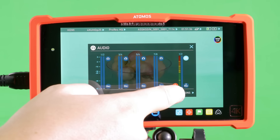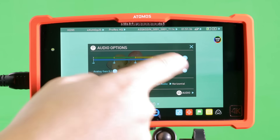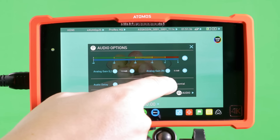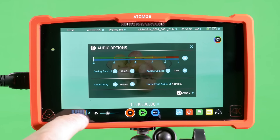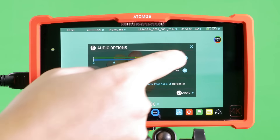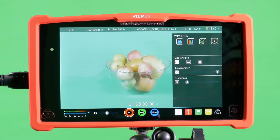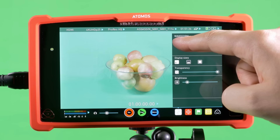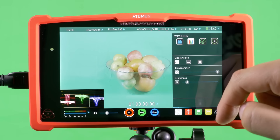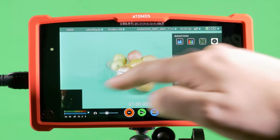The audio options menu gives you access to controls for the analog gain on the left and right analog input channels with up to 12 decibels of boost, the audio delay function in frames, and you're also able to select your audio monitoring to all eight channels vertically or just your analog input channels horizontally. Moving on to the waveform and monitor assist functions: first up we have the luma parade, then the RGB parade, and we have a vectorscope and vectorscope zoom, all of which appear on the user interface.